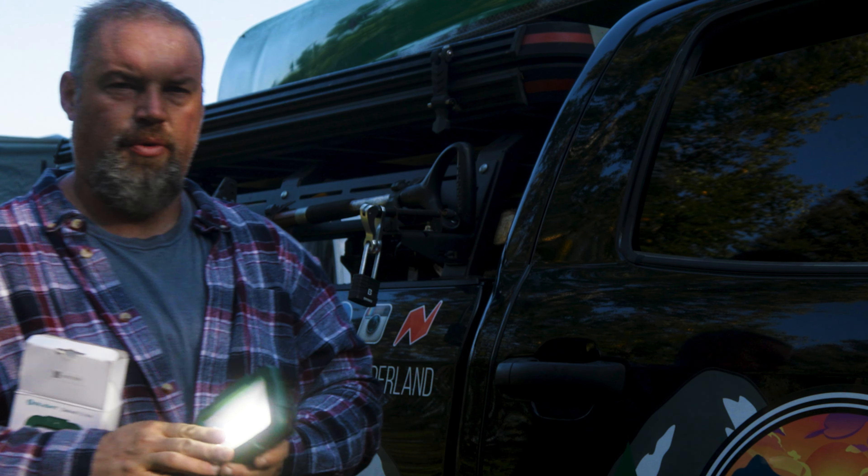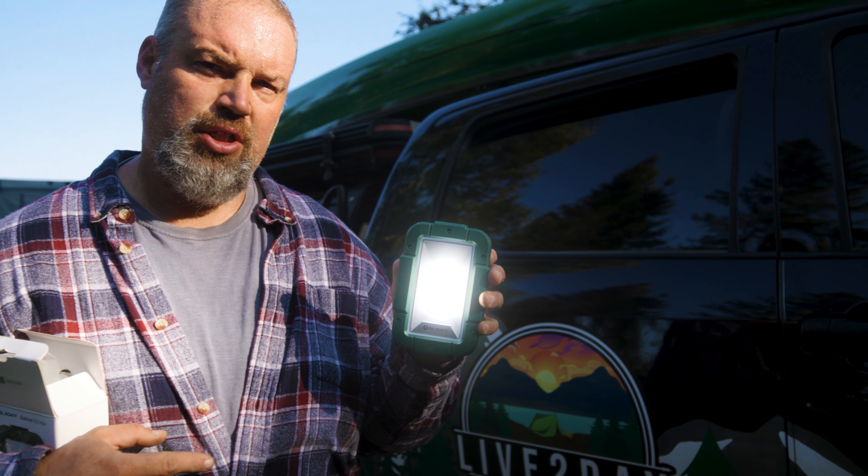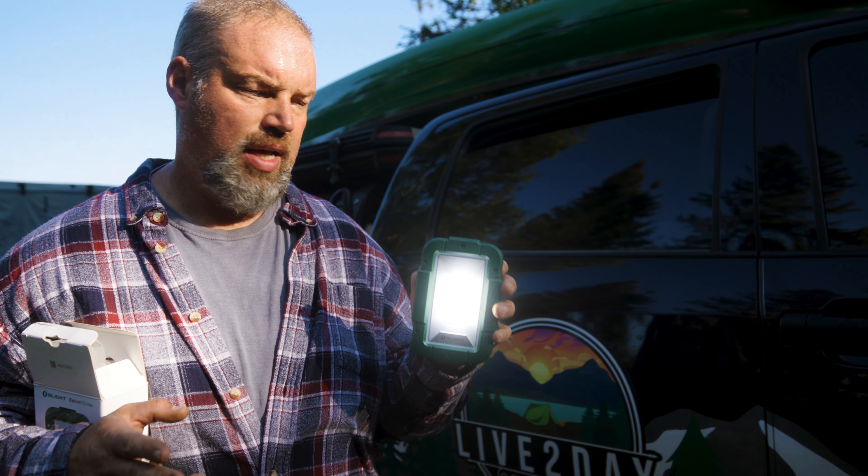Really nice. Super beefy, pretty heavy, real sturdy. I'm sure you could drop it — it'll take a beating. Probably last you a long time. So thanks for watching. Be sure to check out Olight. I'll give you the website and the link below with a discount code.